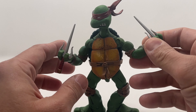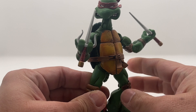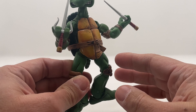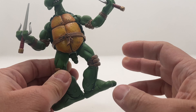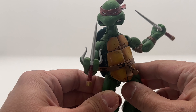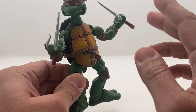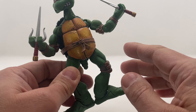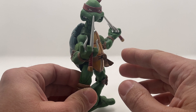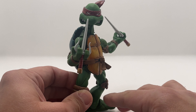Years ago, NECA released Turtles based on the original comic book from the 80s. This could be a knock-off — I'm not really sure if this is original. I bought this a while after the release, so there's still a possibility that this is a knock-off. I won't claim that this is original, but either way, the original would look like this as well.